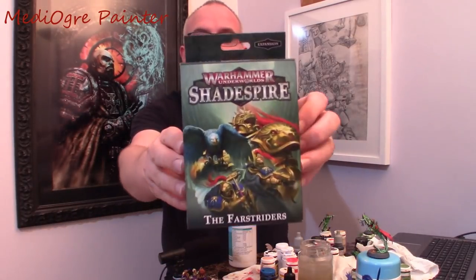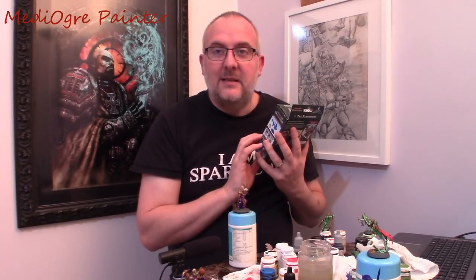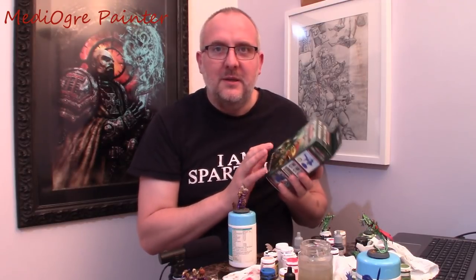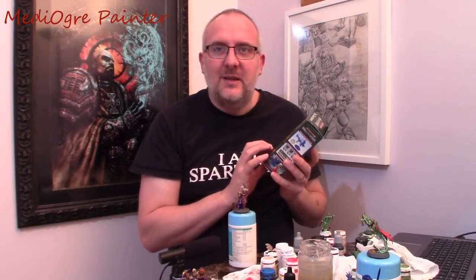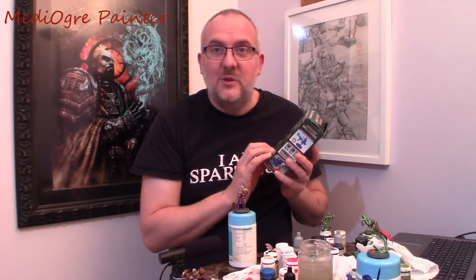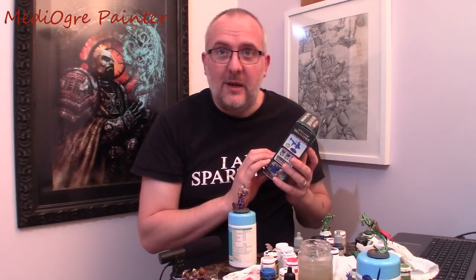Today I'm going to be talking about my painting guide for the Farstriders from Shadespire Night Vault. I have to be the first to admit that Stormcast are not my favourite miniatures to paint. There are lots of reasons for that — one of which is that Stormcast are a bit of a commercial exploit by Games Workshop to essentially introduce marine-like models to the fantasy realm.